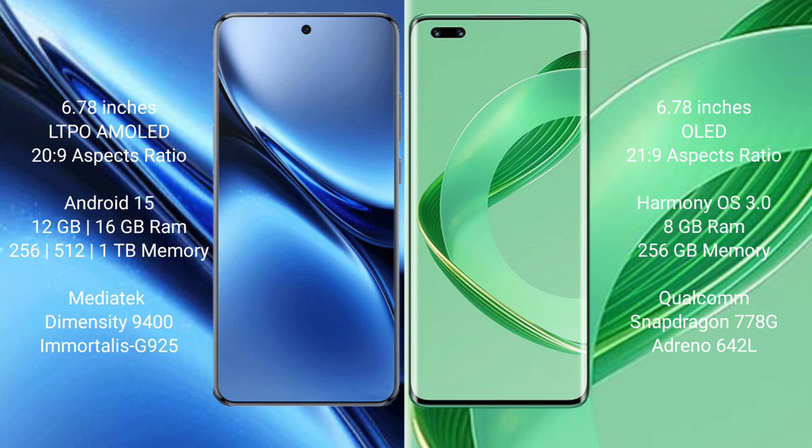The Vivo X200 Pro features a MediaTek Dimensity 9400 processor with GPU G725. The Huawei Nova 11 Pro comes with 8GB RAM and 256GB internal storage, powered by a Qualcomm Snapdragon 778G processor with GPU Adreno 642L.